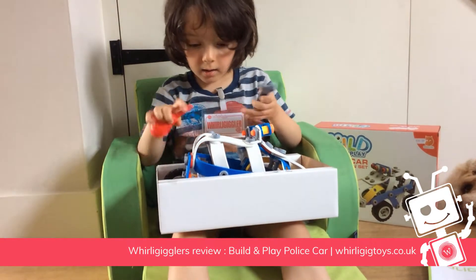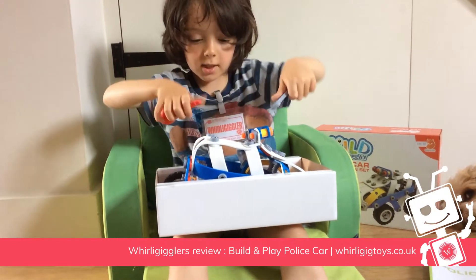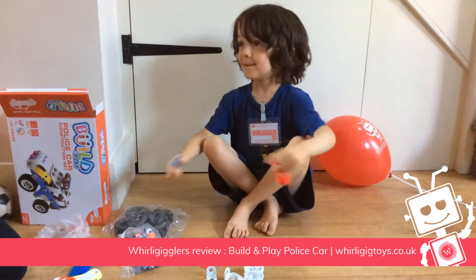So is it a thumbs up or a thumbs down for this one? They're going to use bits and bobs.